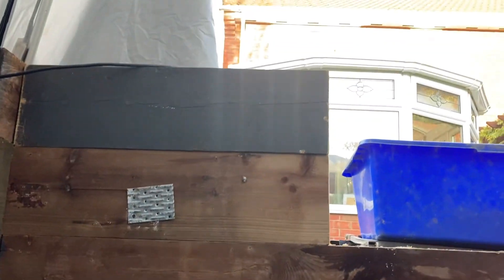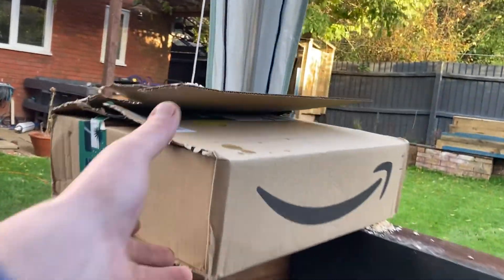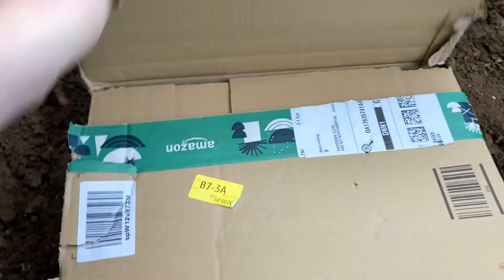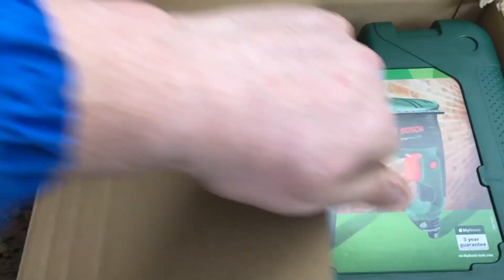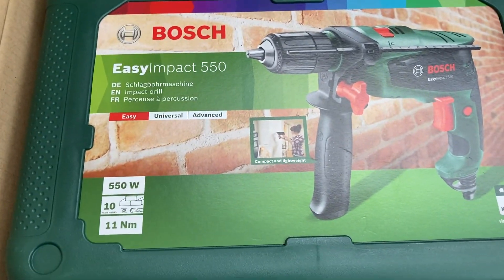And then obviously it goes all the way up to the top now. Good news actually - my drill just arrived. 40 quid rebar drill, just remember this: the Bosch Duda should do the job.